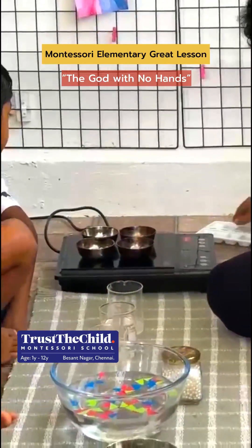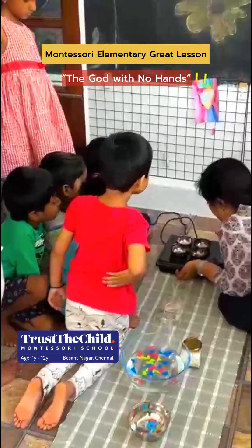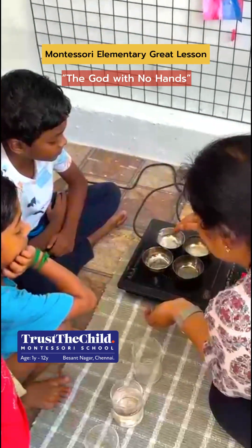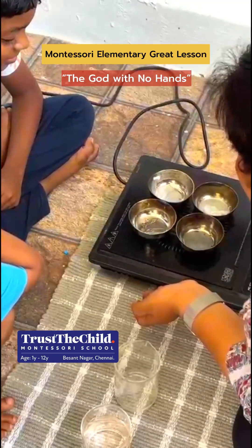Using an induction stove, the guide melts ice, wax, and metal pins, each at different temperatures, helping children understand how different substances respond to heat and why Earth's materials behave the way they do.